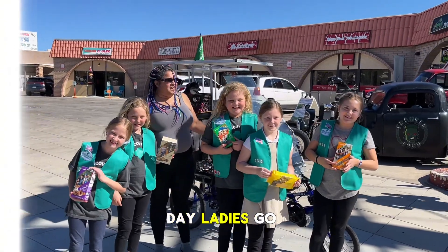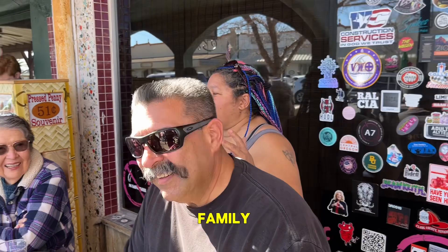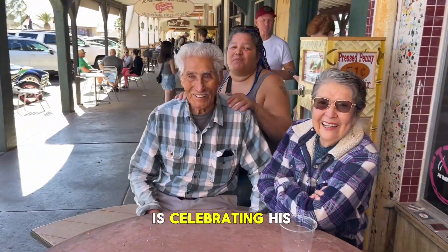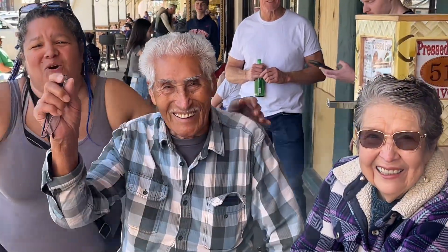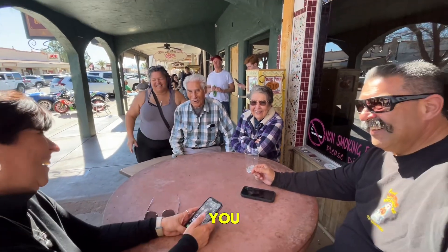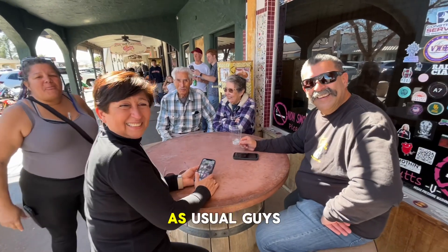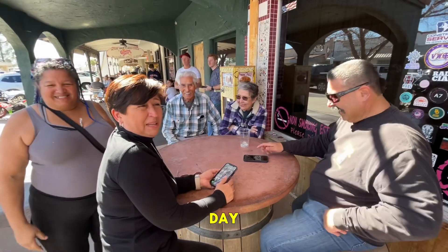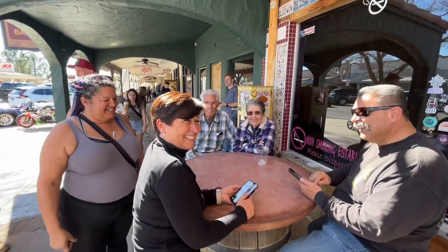Ladies and gentlemen, we're here in Boulder City with this amazing family, and this amazing gentleman over here is celebrating his 80th birthday — happy birthday! What's awesome is it's me and my sister out riding as usual, and we've got a brother and sister right here, so it's a brother-sister day, a family affair. We love it!